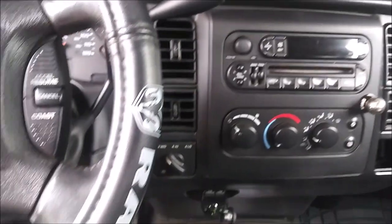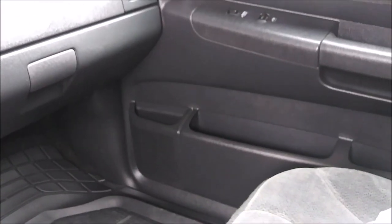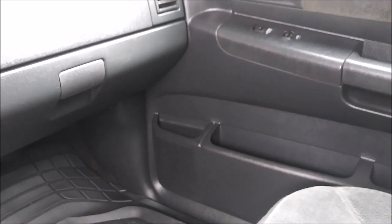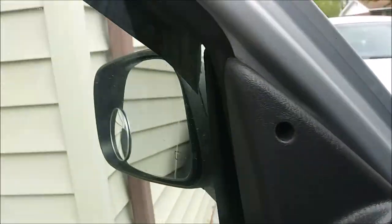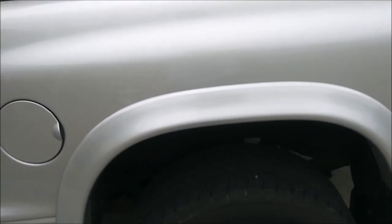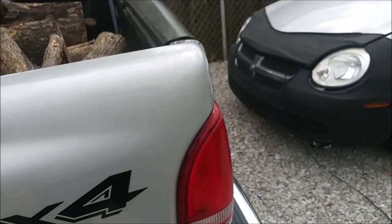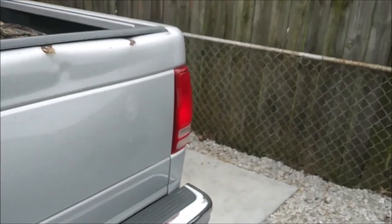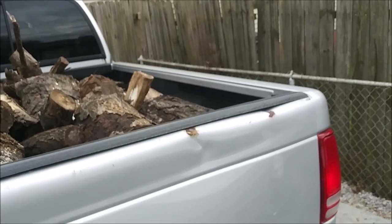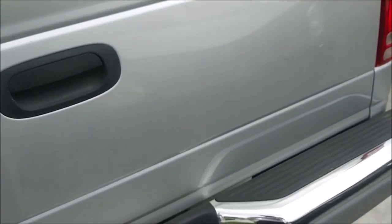Taking phone calls through that too. The speakers are blown — they sound terrible — so I need to pull the door panels off and replace the speakers. The other remaining things are: doing the bed liner, installing a tailgate lock, and putting on the tonneau cover to cover the bed. I also put LEDs in for the license plate lights — I can see them in there.